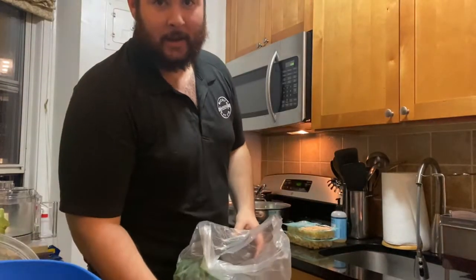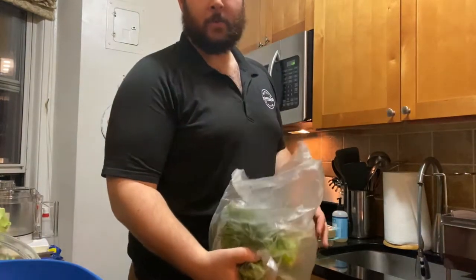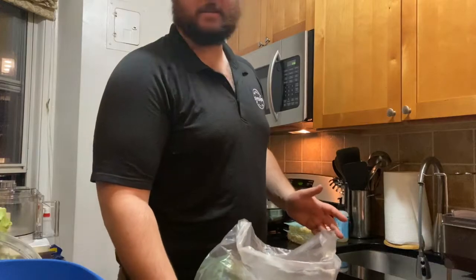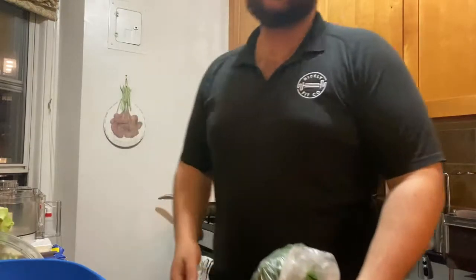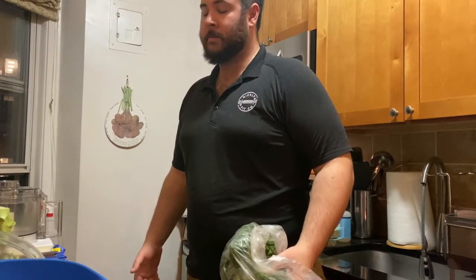Hey guys, so today I left work a little bit earlier than usual and what I'm going to do is some meal prep that I didn't get done this weekend — simple stuff, quick stuff, healthy stuff that you can eat for like the next four or five days if you really stretch it out.